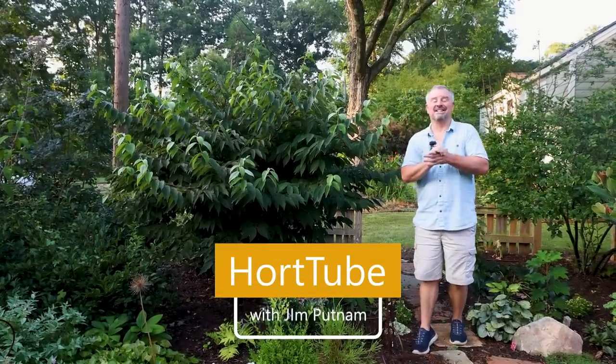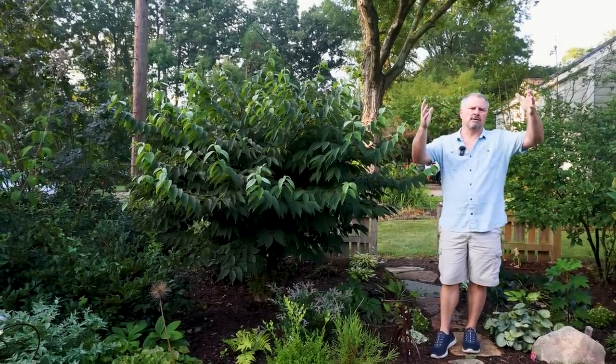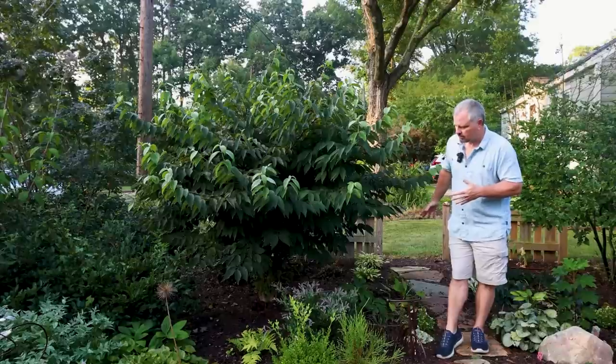Welcome back to the garden here in Raleigh, North Carolina. In this video, I'm going to go over a lot of the plants in the garden that have been tree-formed, meaning they've been limbed up from the bottom. These are things you would think of mainly as shrubs that would typically have multi-trunked bottoms. Some will still be multi-trunked, but they'll look more like little multi-trunked trees. On a small lot, in order to plant lots of different things as plant collectors, we're going to have to limb some things up. You'll find as a gardener that over time, a lot of these shrubs will limb themselves up anyway.